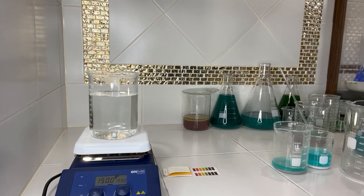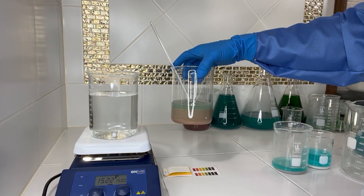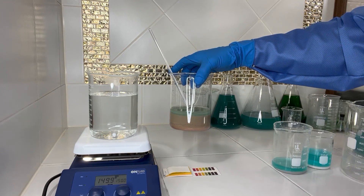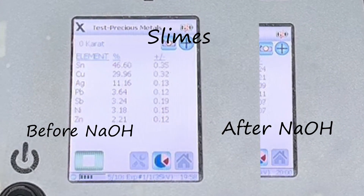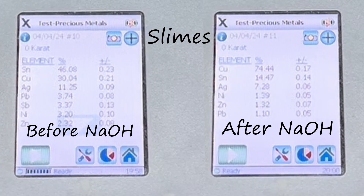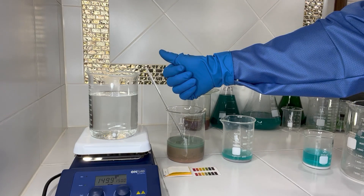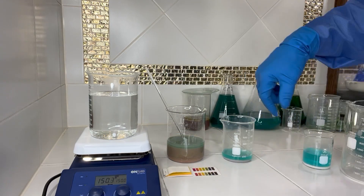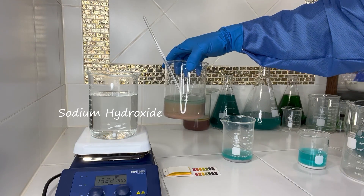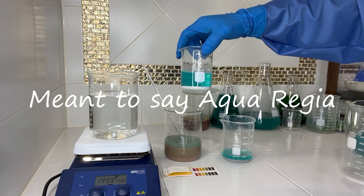Another thing to consider is if you took your slimes directly from this state and poured them into hydrochloric acid, you could remove some of the metals and there's an isolation point there as well. If you poured into aqua regia at this point, you will get most of your silver to precipitate out, but the lead also goes with it. Lead is one of the metals that will stay in the sodium hydroxide solution, so we will be removing the lead and also all of the antimony. After we put our slimes through this solution and then pour them through hydrochloric acid, we'll get pure silver.